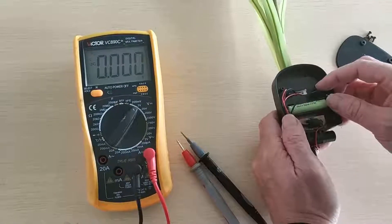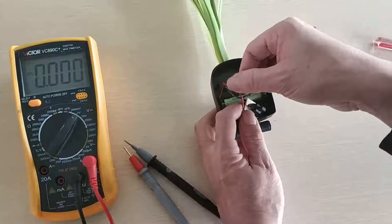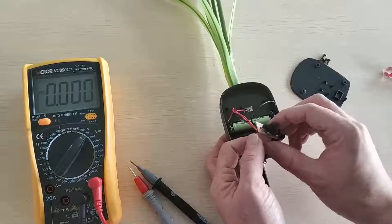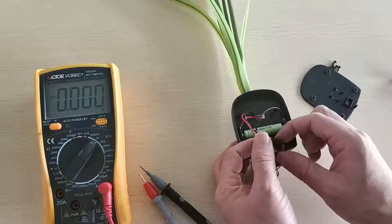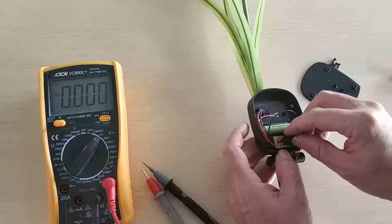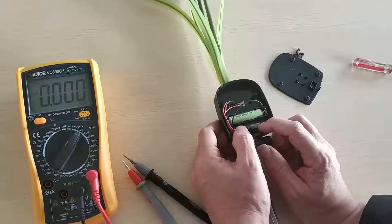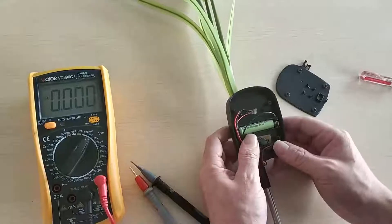Second step, we have to check the wires one by one to see if the wires are disconnected or loose. Now the wires are all okay, so we can make sure the wire connection is okay.